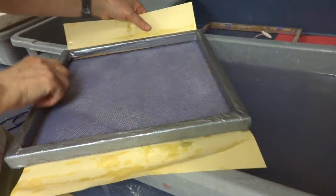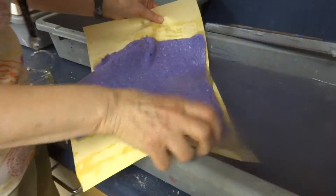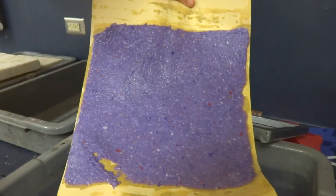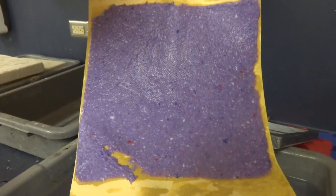And now I have my beautiful piece of paper. There it is. Got a little hole in it because I went in the water. For the video, I wanted you to be able to see it, but I would do that off to the side in a dry area. But that's really pretty colors.